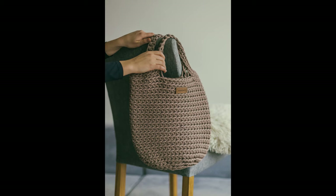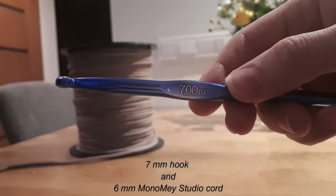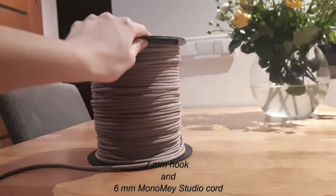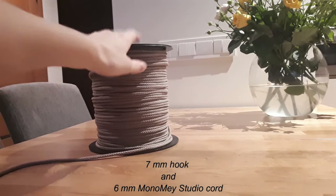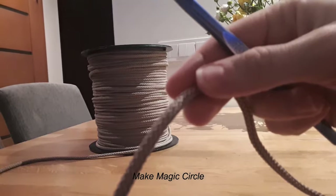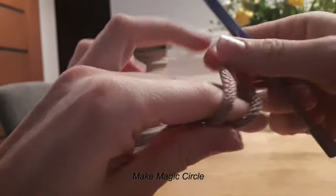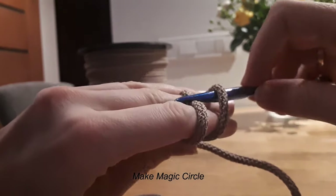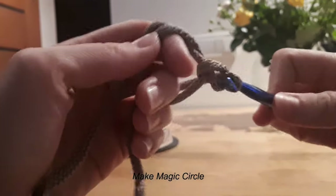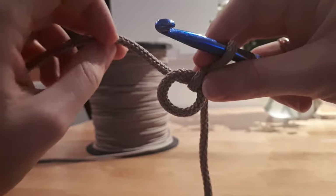Hello everyone, today I will be making a tote bag. I will be using a seven millimeter hook and six millimeter cord. Let's start by making a magic circle. Now we have a magic circle.